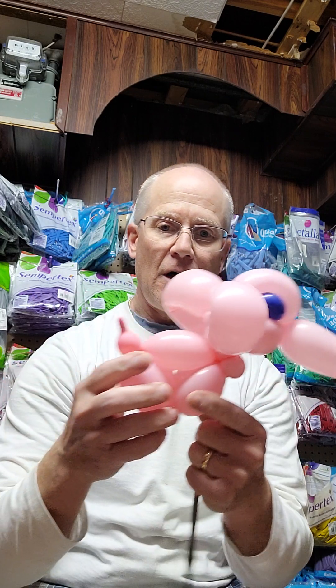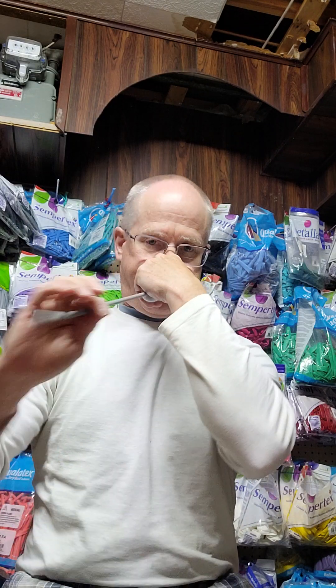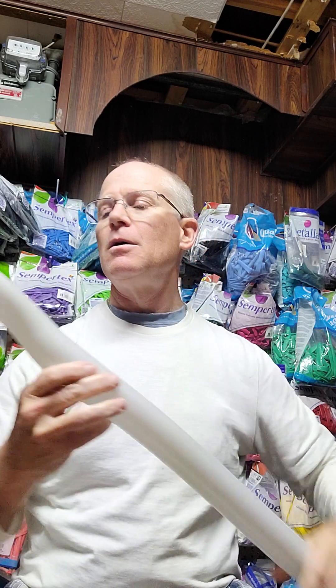So this is a one-balloon elephant — well, I guess we use scraps right there, so let's put it together. For this one I am going to use a gray 260. I'll blow it up and show you how much in just a bit. I'm going to go right to the end there; I want to use the whole balloon anyway.